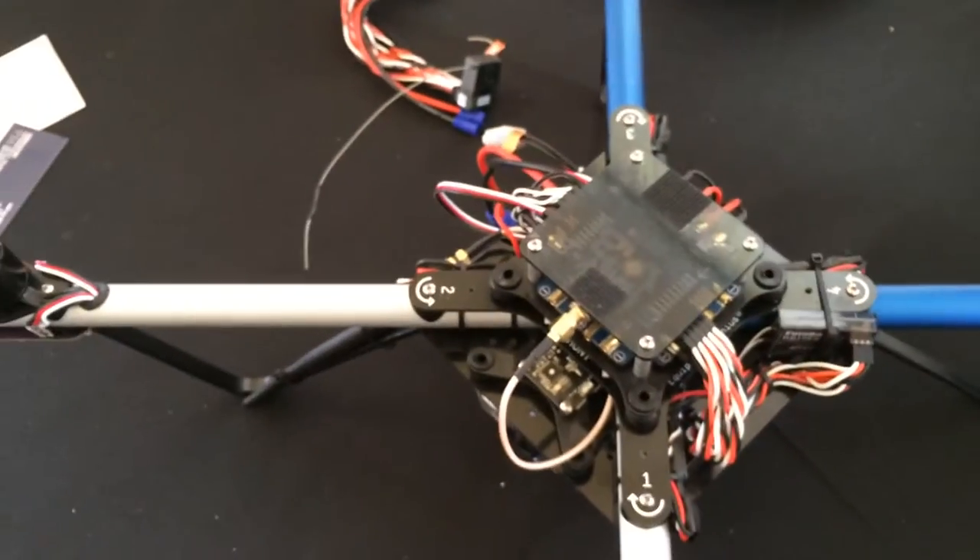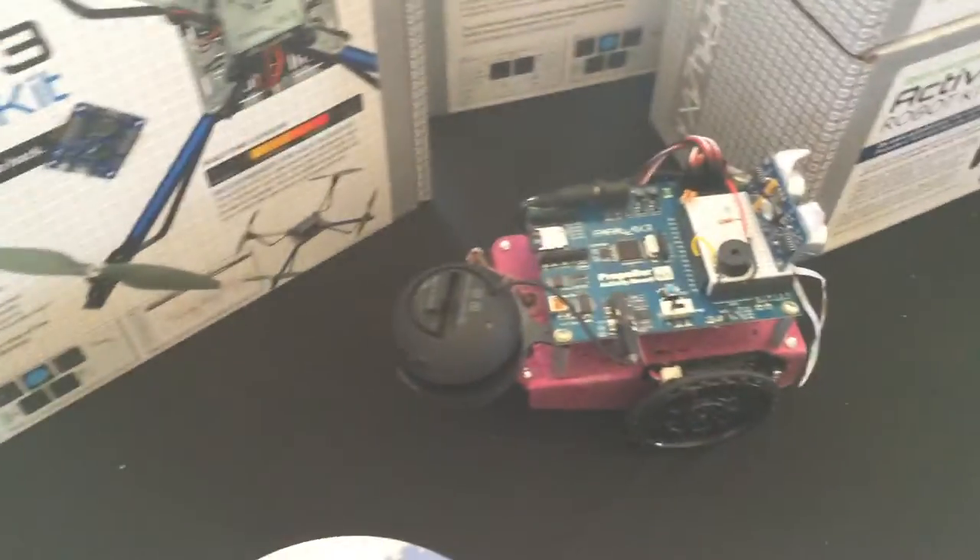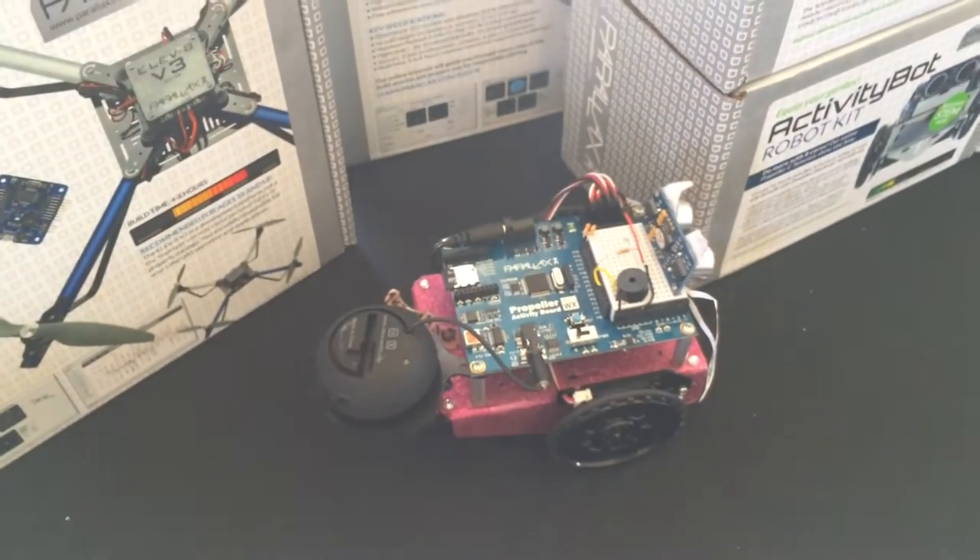Hi, I'm Matt. I'm from Parallax. We've been around for a long time. We do educational stuff — robots, rolling robots, lots of rolling robots.